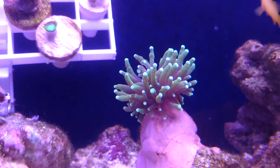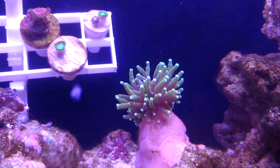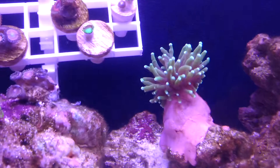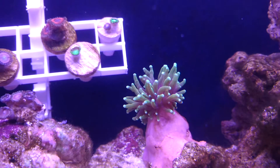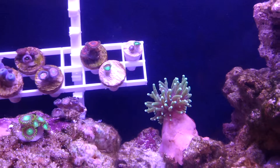This guy is a rainbow torch. I'm quite sure I had it in there before. He's not completely closed up, but he's smaller than he usually is, just because I was cleaning the tank and all that.